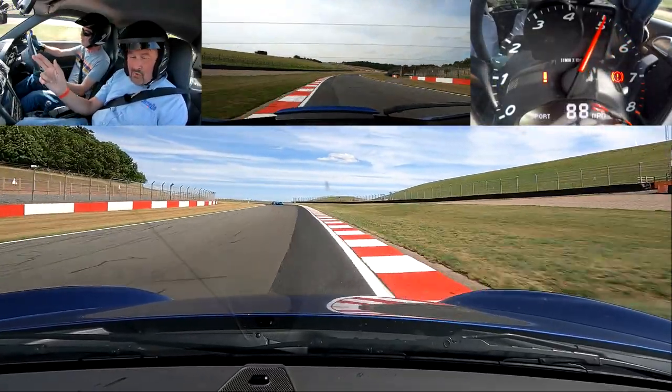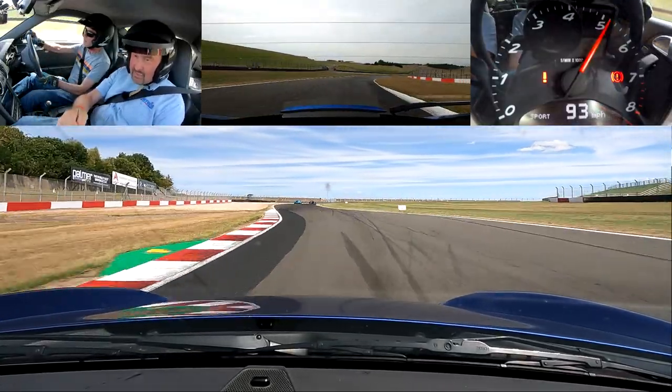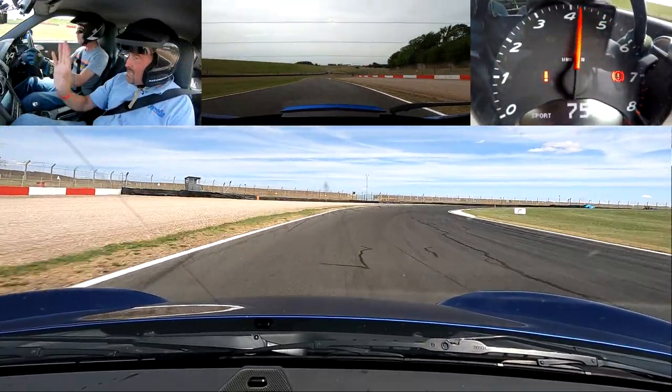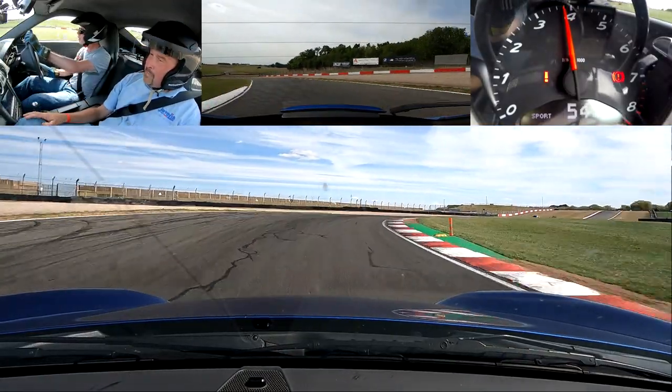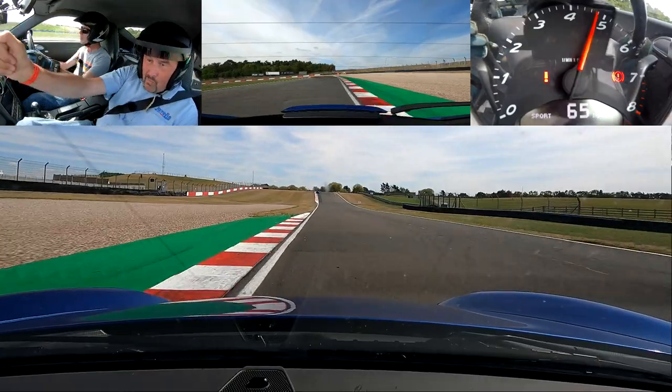We're staying wide until we get to that service road. From the right side we go middle to left, so nice on that left side. Get the car straight, brake down. Front wide, late apex. Good. Car length after the marker — that's good. So middle to wide. Up to Coppice, look at the red and whites on the left.